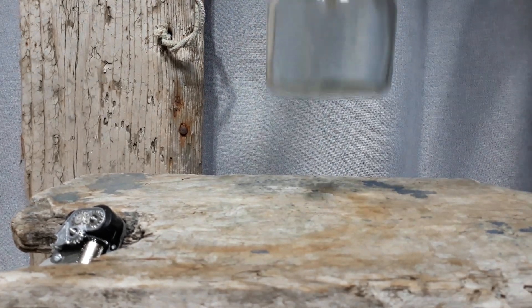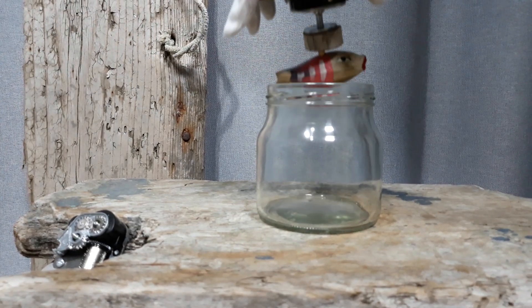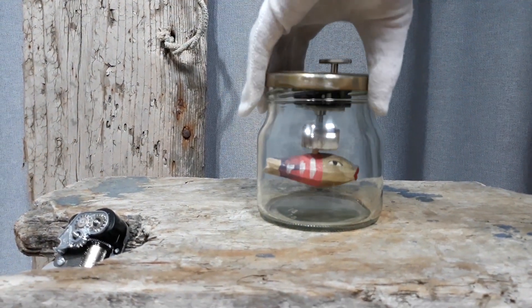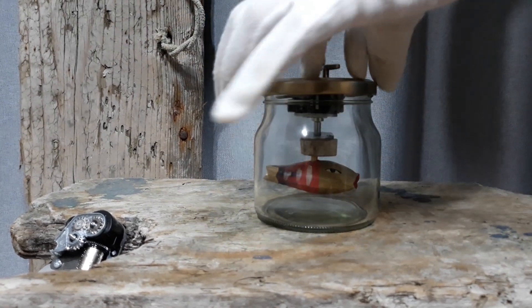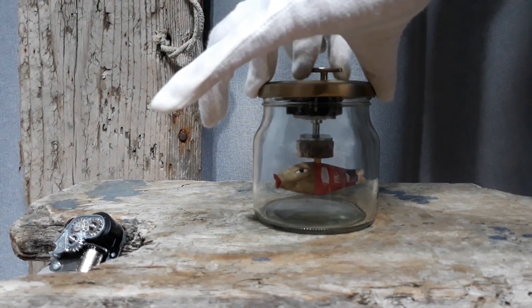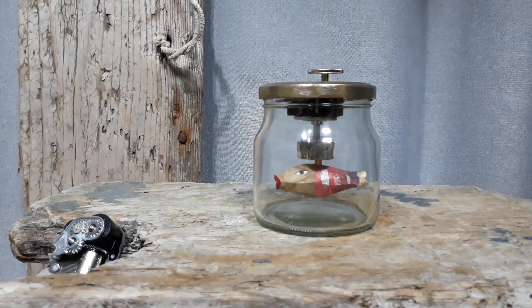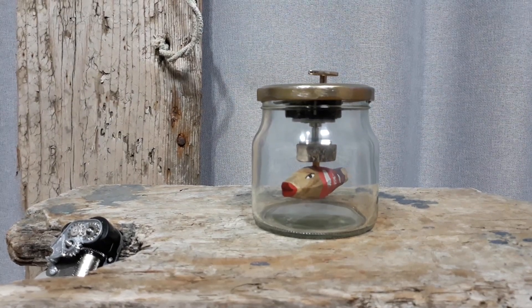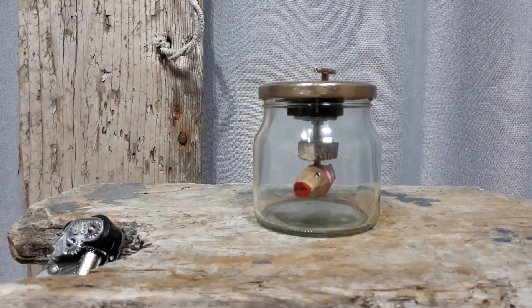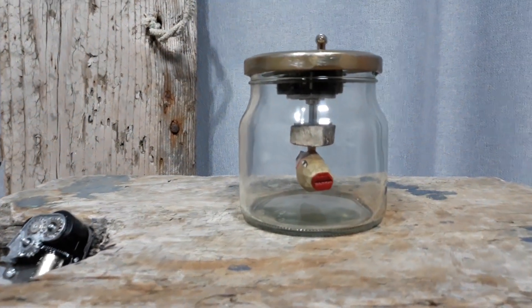Now we're going to wash the floor above the edge. The room comes with a cover, and it will be before the refrigerator. We can wash the floor with the windows on the side. I'm going to wash the floor with the glass. Let's wash the floor.